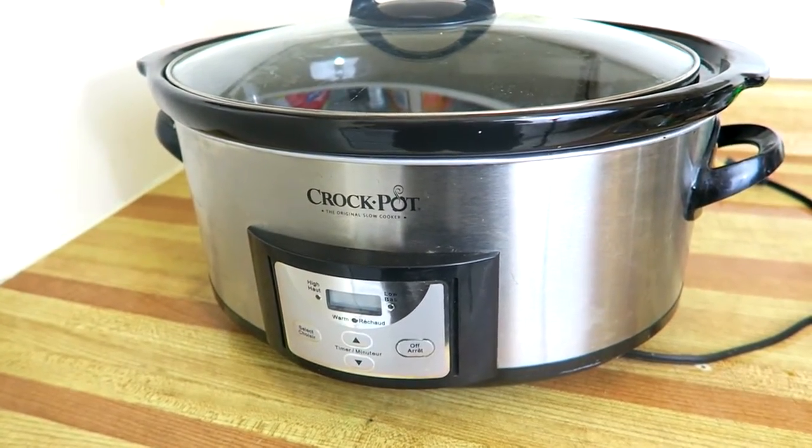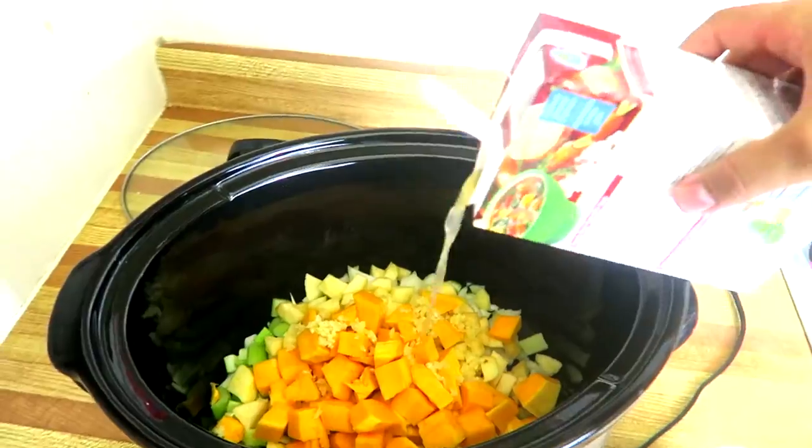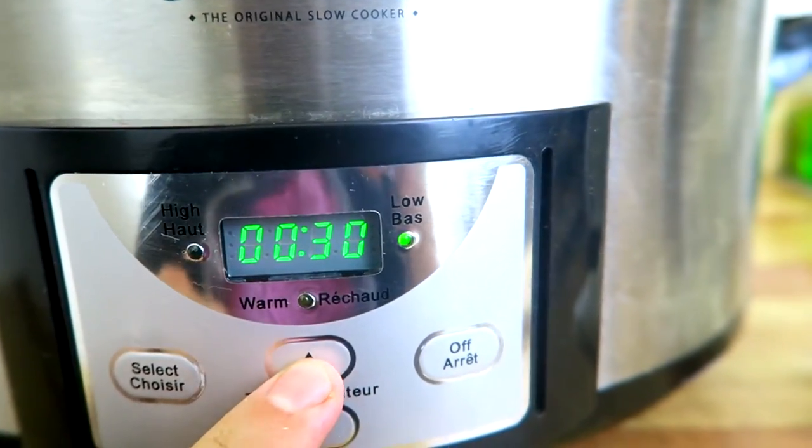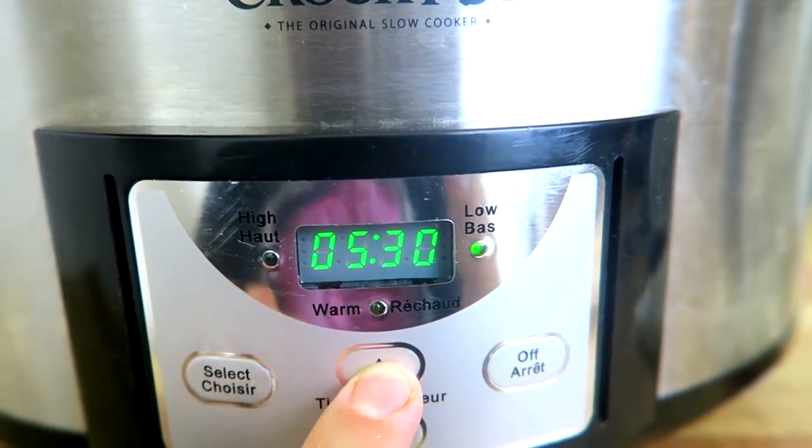I was looking for cilantro and I couldn't find it, so that's not going to be in this. Place all the ingredients except the garnishes in a slow cooker. Cook on high heat for four to six hours, or on low for eight hours.